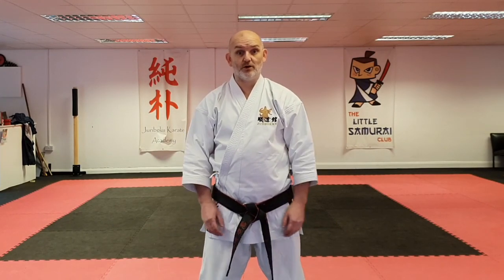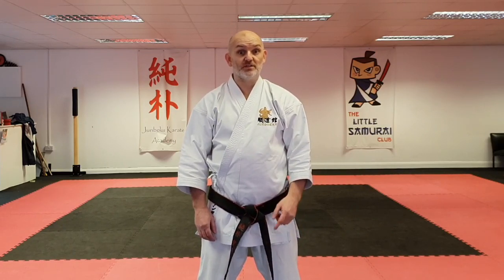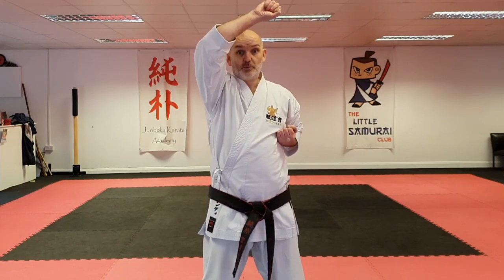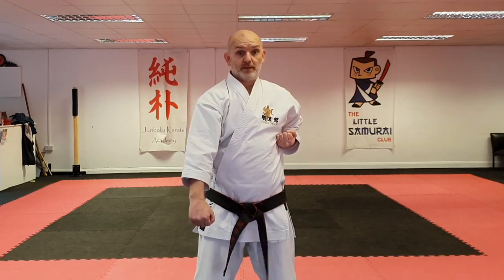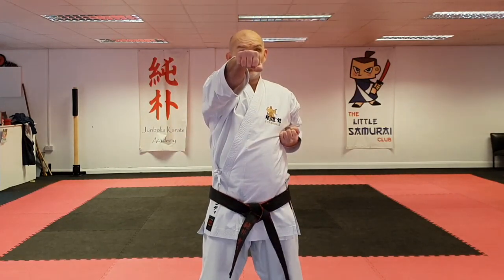Here's an easy way for you to practice your Gekkasai Dai Ni in a small space. Let's start together — you're gonna be using your left hand, I'll use my right. Head level block, head level punch, kidan barai, head level block, head level punch, kidan barai.